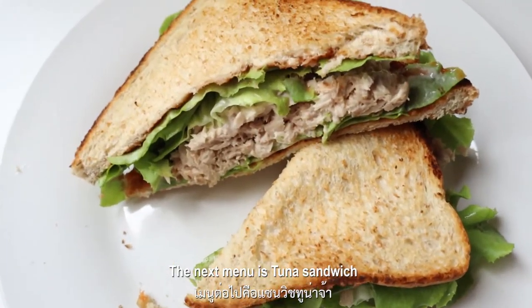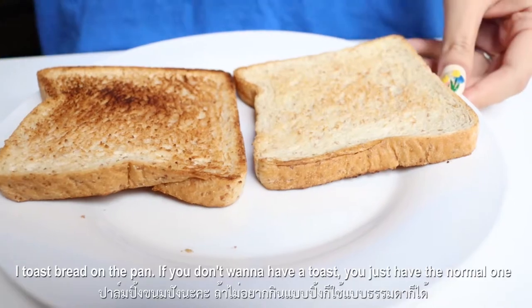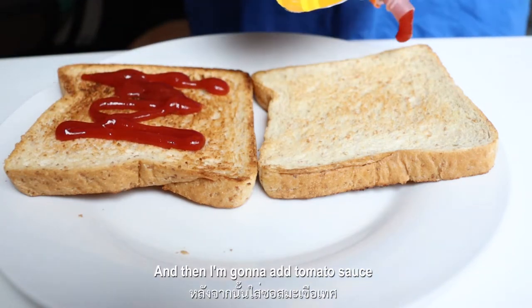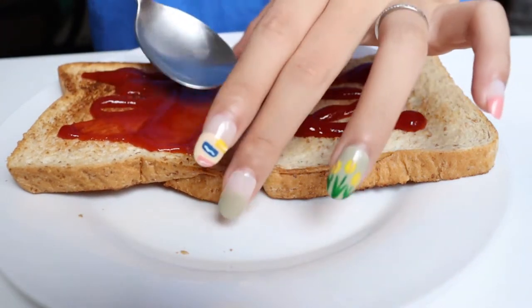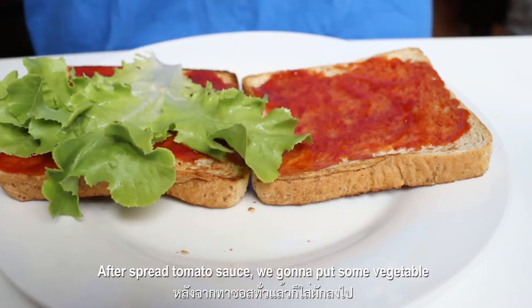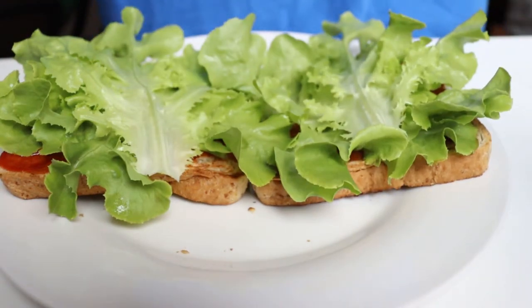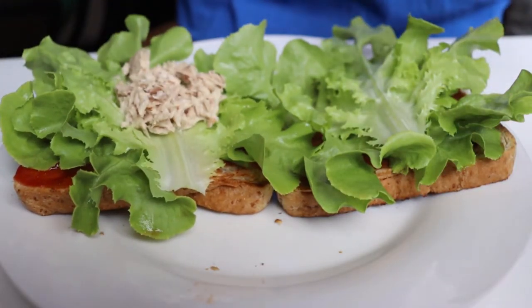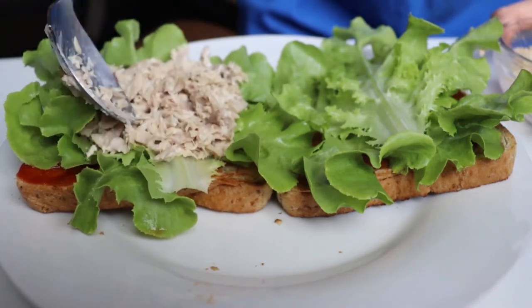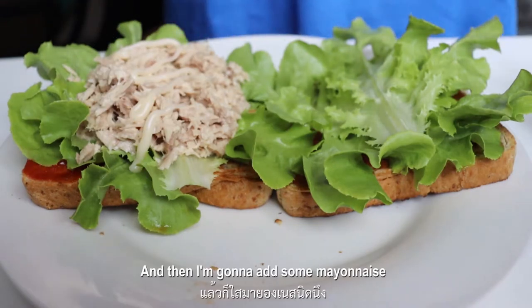The next menu is a Tuna Sandwich. I toast the bread on the pan, and if you don't want to toast it, just have a normal one. Then I'm gonna add a tomato sauce and spread it all over. We're gonna put some vegetables — whichever you like — I like this green oak. And after that, I'm gonna add the tuna on top of one side, and then I'm gonna add some marinade.